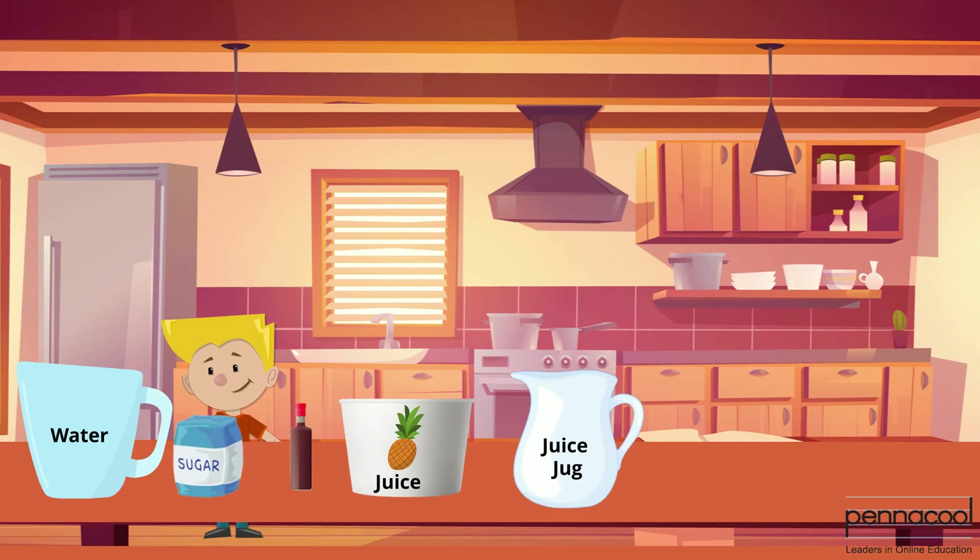Grant is in the kitchen and is making juice using separate containers. He has water, sugar, bitters and a bucket of juice powder. He has to make measurements to put everything into a big jug.